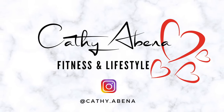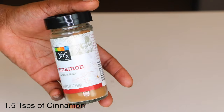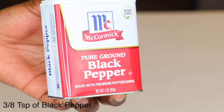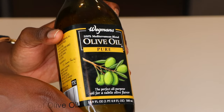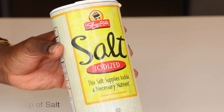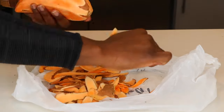First things first, let's get into our ingredients. We have three sweet potatoes, one and a half teaspoons of cinnamon, three-eighths teaspoon of black pepper, three tablespoons of olive oil (or whatever your preferred oil is), three-fourths teaspoon of salt, and three tablespoons of honey. Before we get into the instructions, don't forget to preheat your oven to 375 degrees.